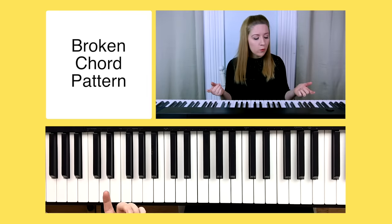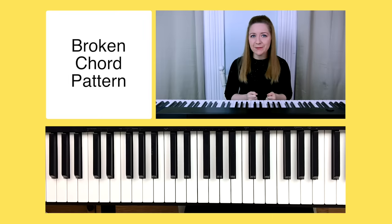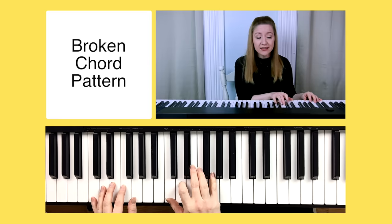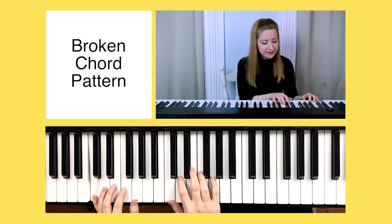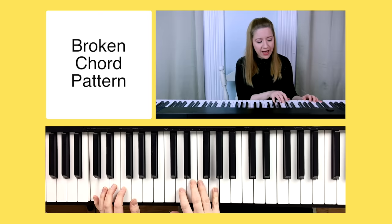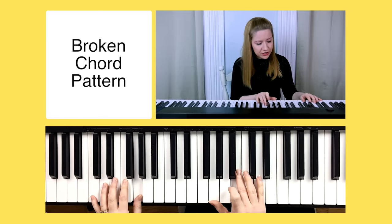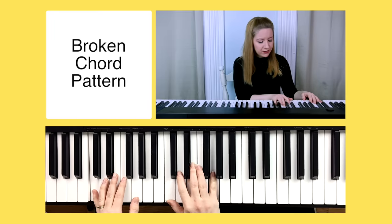Moving on to our broken chord pattern — we're going to use the same chords and fingers, but this time each note is played individually instead of at the same time. Our left hand still only plays the root note, but our right hand plays a single note at a time: on C, that means finger one, three, five, three — C, E, G, back to E. We apply that to each chord: C, F, G, and A minor, counting one two three four for each.